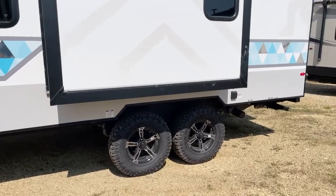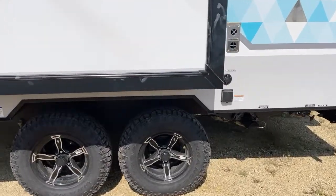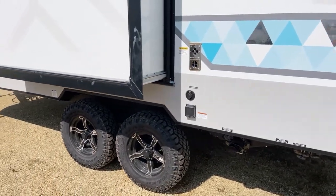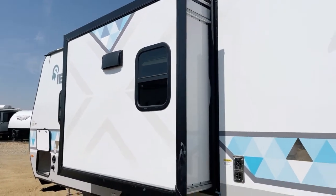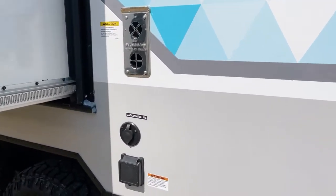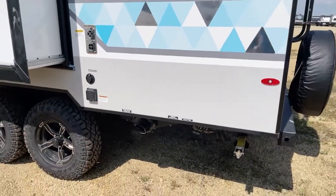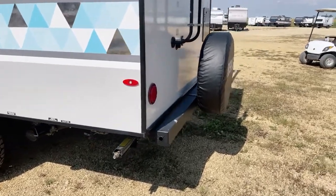Genuine Goodyear tires, 15-inch radial tires — nitrogen-filled — mounted in tandem. This is an exterior ducted vented range hood; we're going to discover that on the inside too. 30-amp electrical service with a twist-lock removable cord. Here would be your cable and satellite hookup — should you wish to hook to a cable or satellite system, you're prepped and ready to go. Sewer connections are around the offside here.